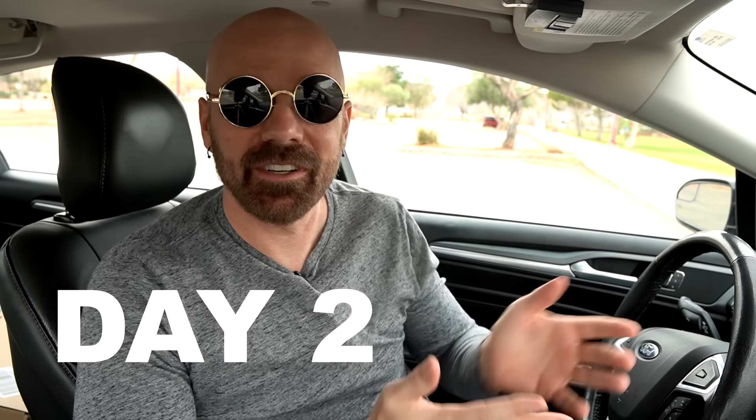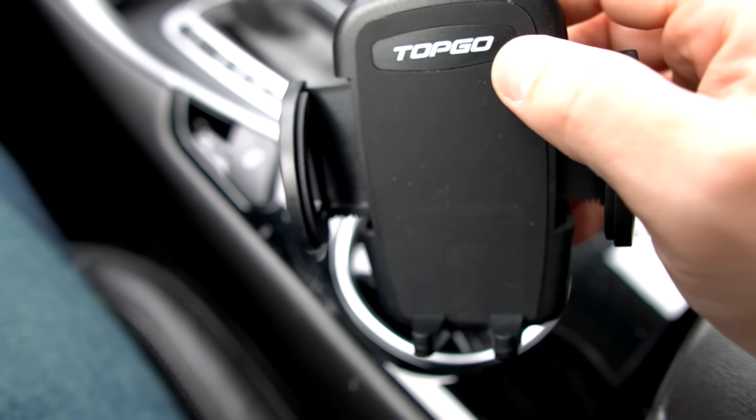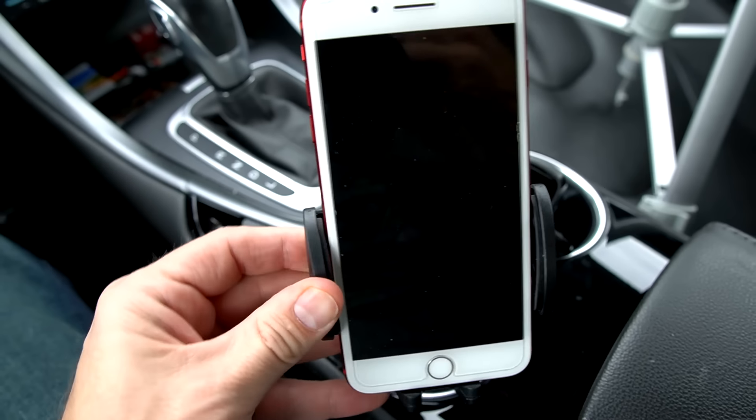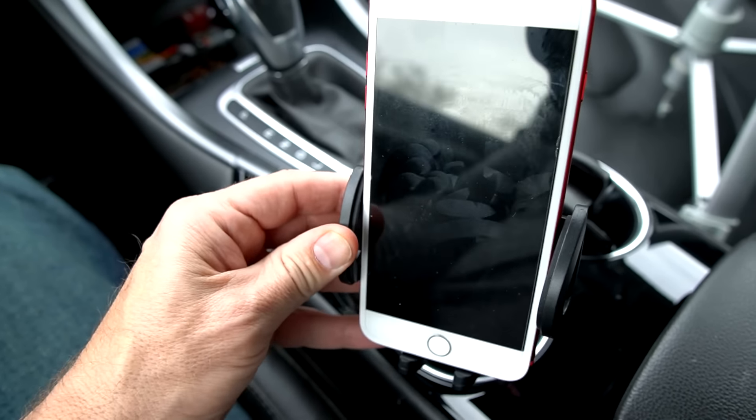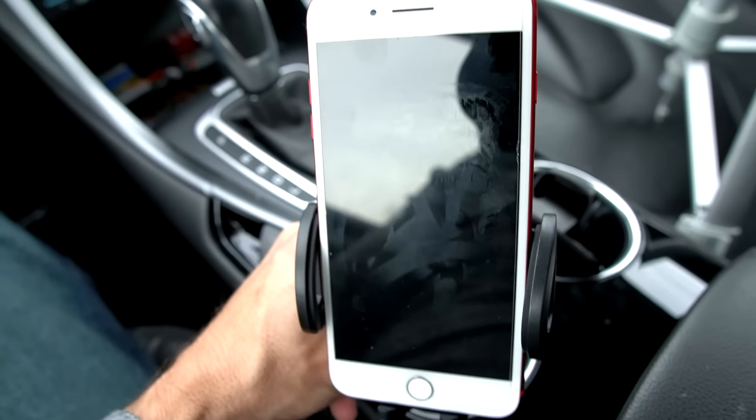There are clear difficulties comparing phone mounts in a specific car because every car is configured differently. Last night I actually drove across town and back using the four that are mounted here. Starting with the cup holder mount — it's very sturdy, and not only sturdy but quite easy to move around.